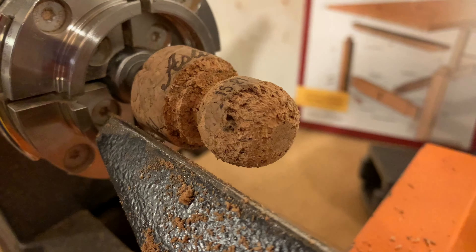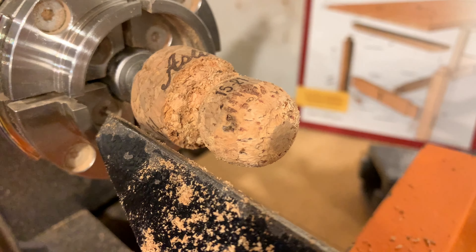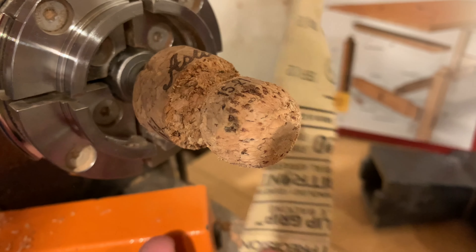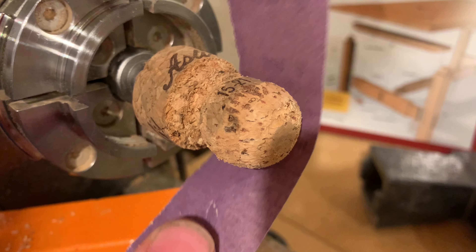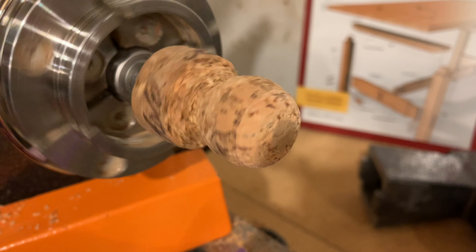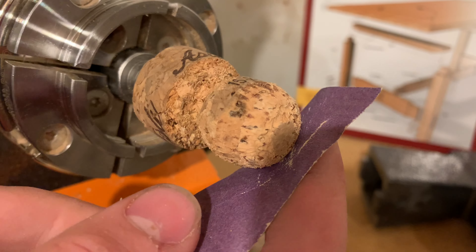Alright, so I've got a hole in the top of my champagne cork. Just drill this hole according to your drill chuck size. Alright, let's get this on the chuck. Now with this guy on the chuck, we can start the turning process.